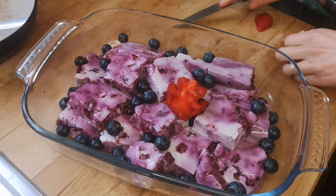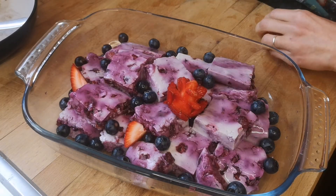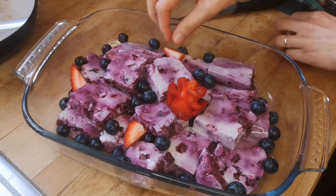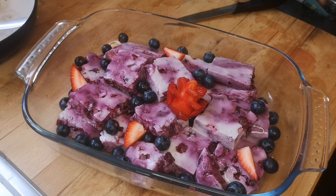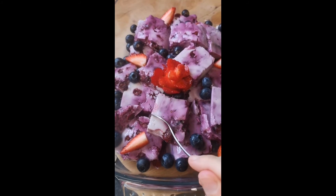Each portion also has 8 grams of protein, so this is an amazing dish to indulge yourself while still hitting your macros. I hope you guys enjoy this — if you do, don't forget to subscribe, like the video, and leave a comment. See you next time, bye!